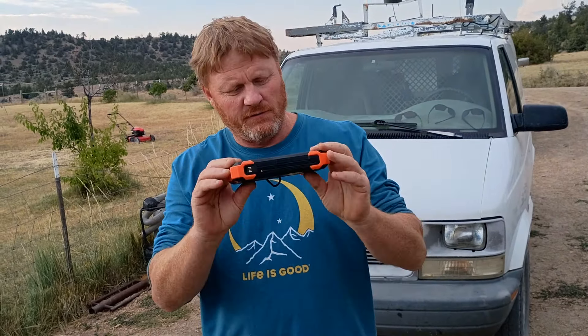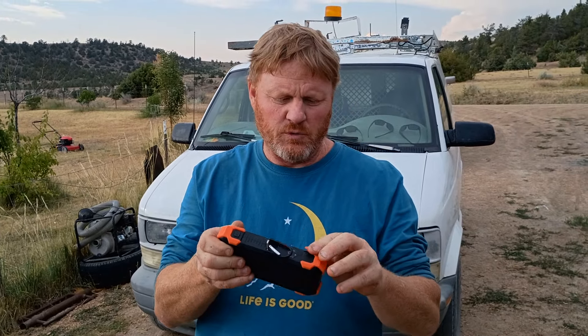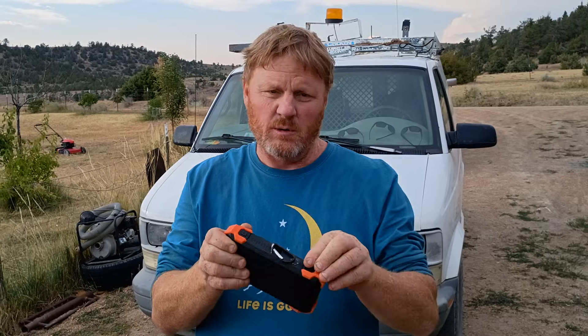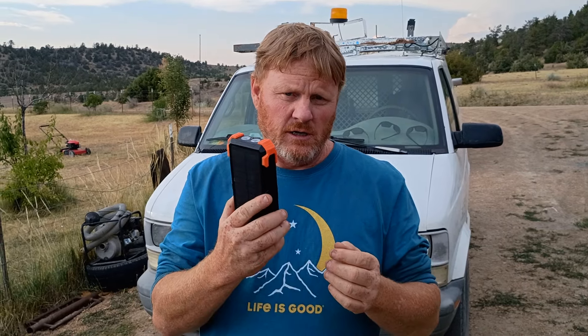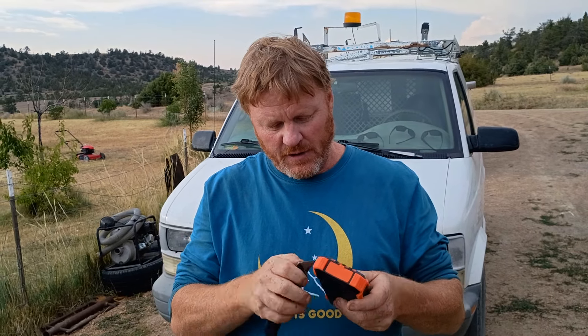Now you guys probably have seen these before. This is made by Good Triple A, and I'm gonna put a link in the description below where you can pick one of these up. I've been checking this one out for a couple of months. It's hard for me to keep this out of the hands of my family, to be honest, and we've put it through its paces pretty good.